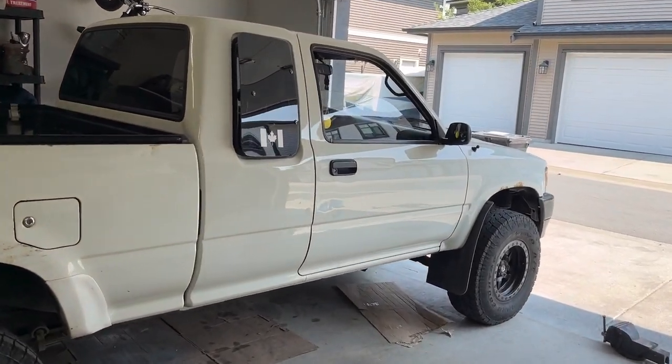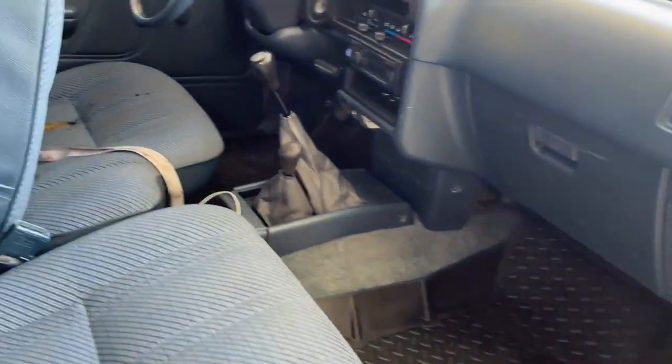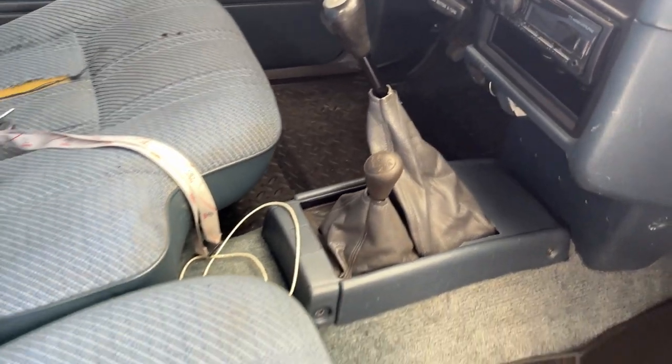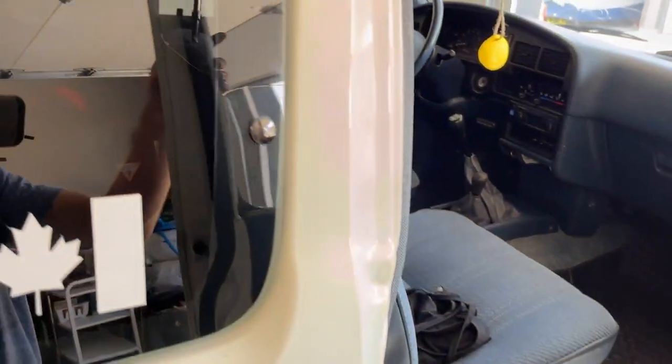I wanted to make a video on my pickup. I just finished the manual swap — it was automatic before, V6. I just did the manual swap and wanted to quickly go over that.